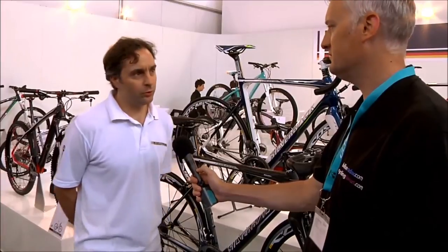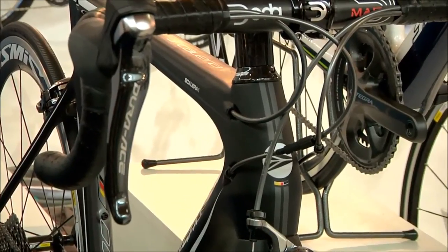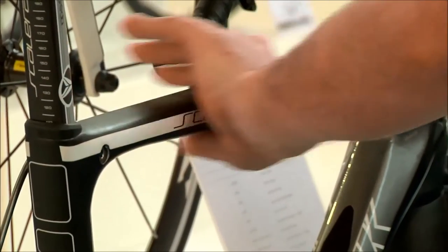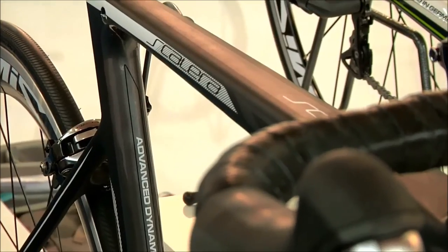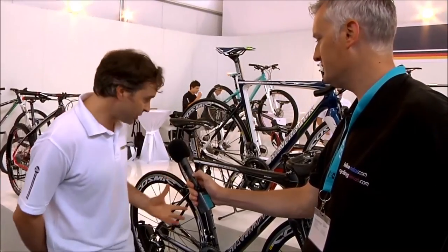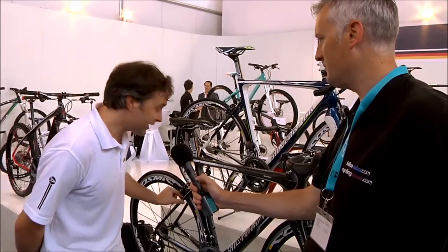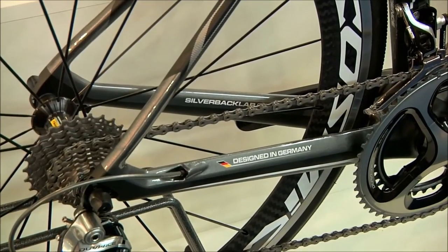We thought about it quite carefully. We wanted a stiff front end — it's quite rigid and solid. We've got a horizontal top tube which allows the rider position to be quite straight and forward, pretty much like time trial bikes. And we've added comfort into the rear triangle with thin, truncated aero profile seat stays. The frame weight of 1,000 grams is really competitive as an all-round road bike.